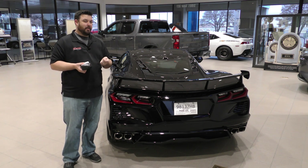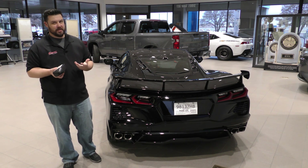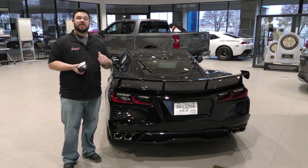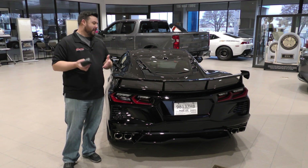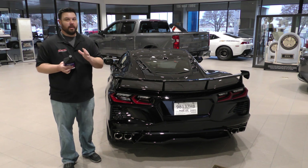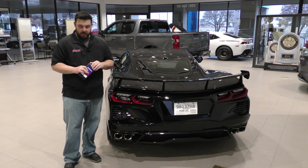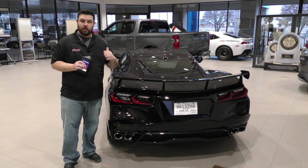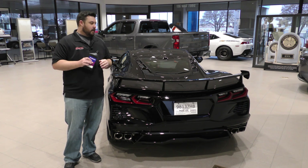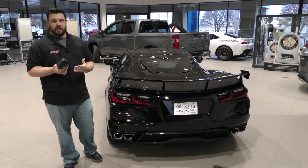GM themselves didn't even notice it until they really pushed their cars hard. And I'll be honest, we only have a couple customers that we have talked to on the phone that have experienced it, and they actually only did it when they were doing donuts and burnouts in a parking lot. So maybe it's not something you'll experience until you push your car very hard, but it's something you need to know. GM actually does approve of adding the two quarts of fluid — you can leave it in there for daily, normal use and it does not hurt anything.